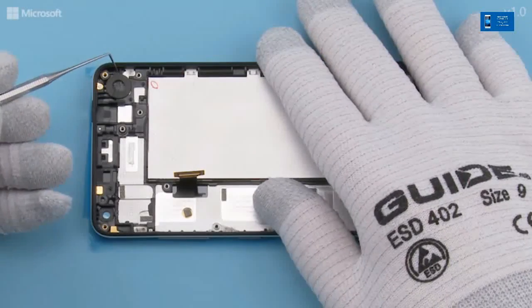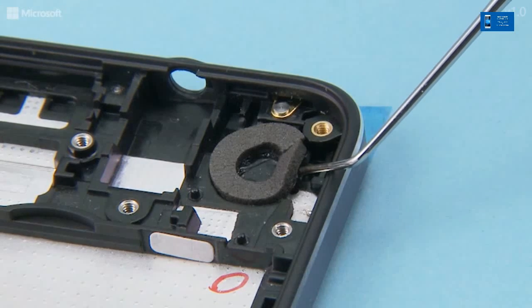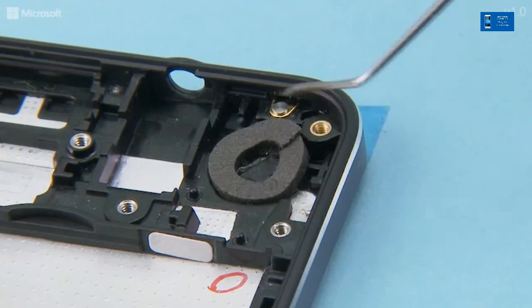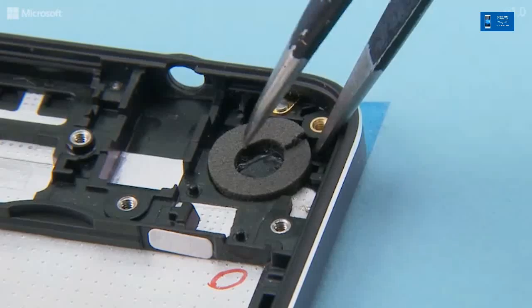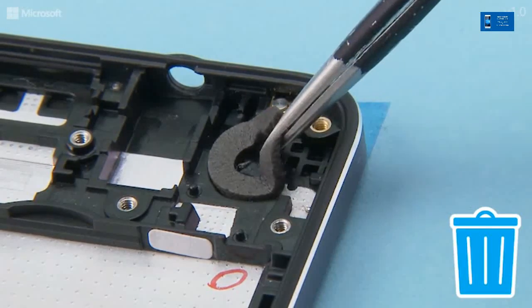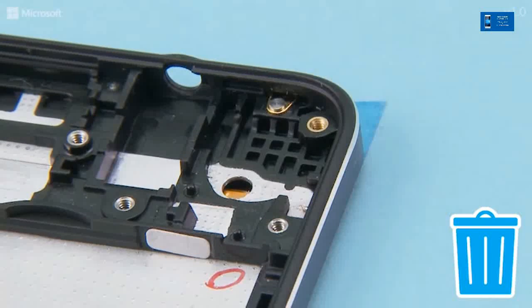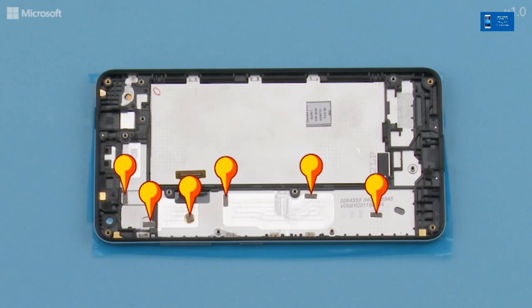Remove the Vibra gasket. Remove the front end with the folding foams and the display grounding foam from the window frame assembly.